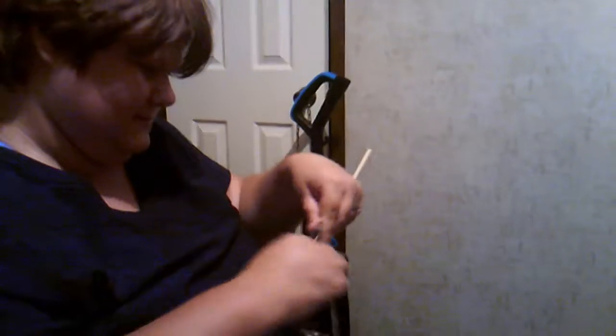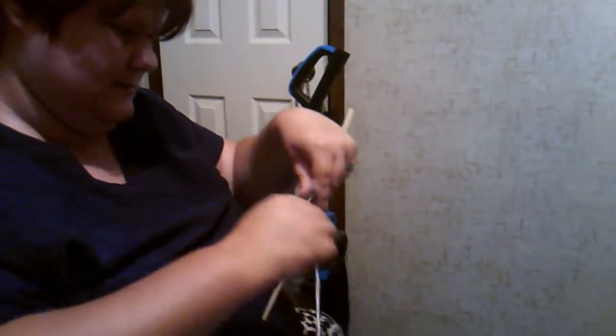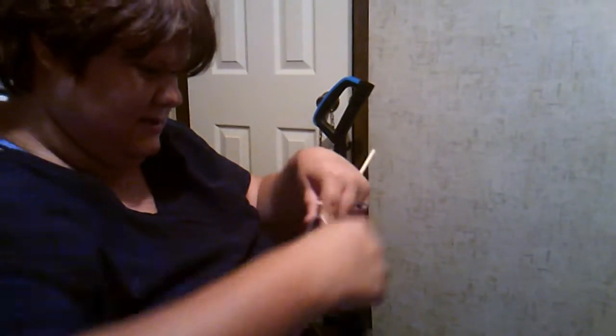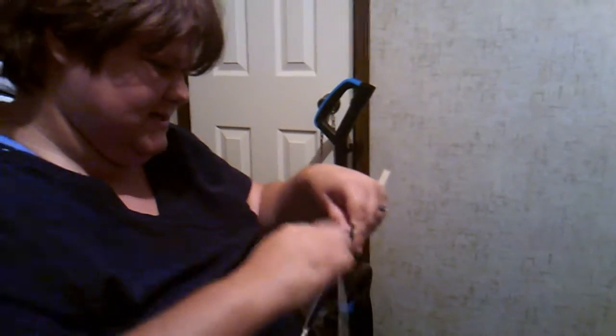And of course keep the yarn tight. Yes. This is gonna be my border to make it stand out more.